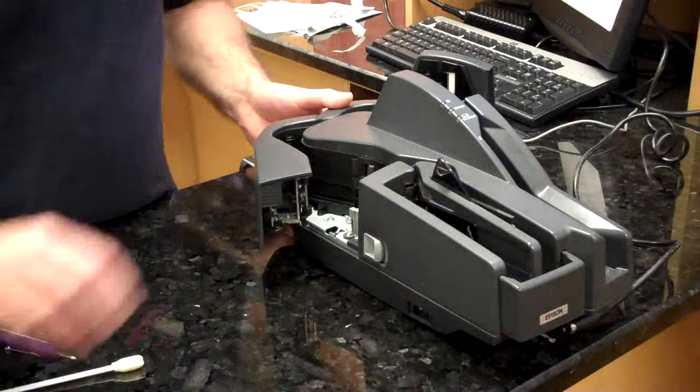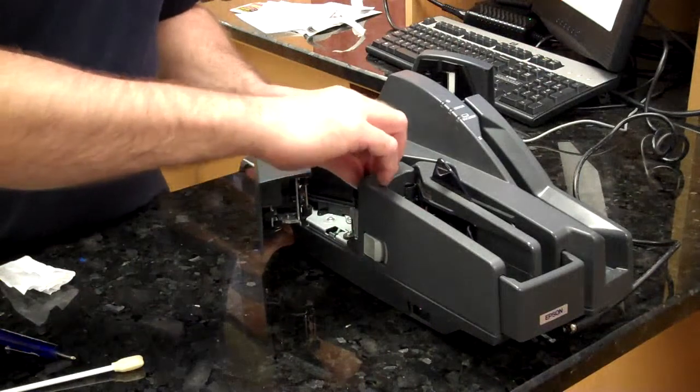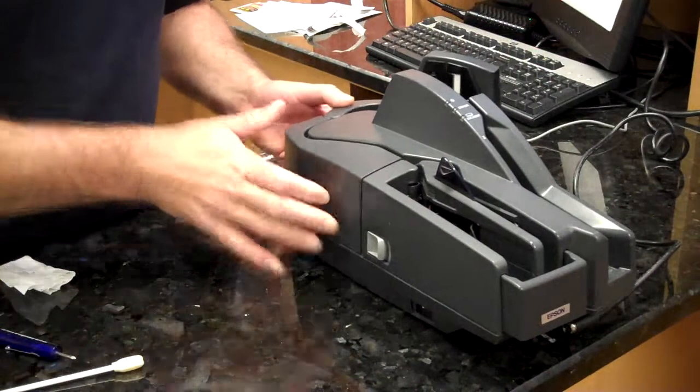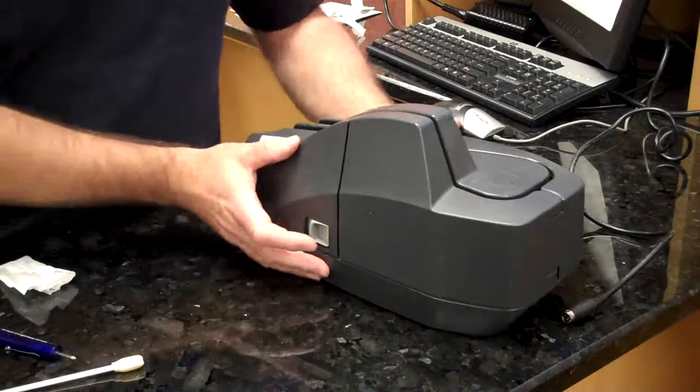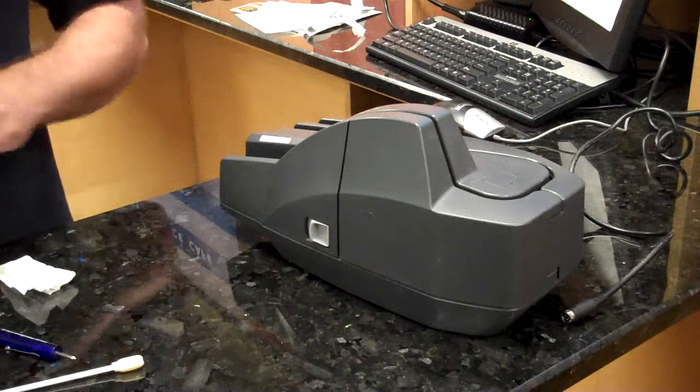Next, we want to reinstall the franker. Close the covers. Clean the outside of the unit with a water-based cleaner.